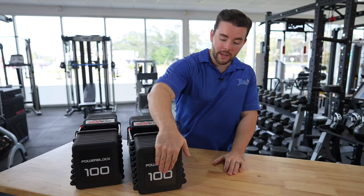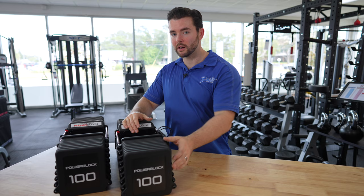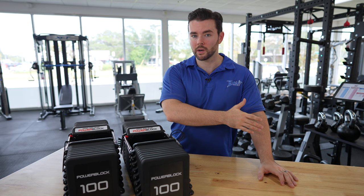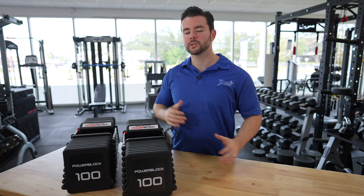Something to note: the weight that it says on the outside assumes that both the outer weights are in the handle. So if it says 100 pounds, that assumes you have both those inside. If you have an empty handle, you just have to do some mental math to subtract five pounds. Once you have an idea of how it's designed, it's not too bad, but something to note. Also on the decal on the front, where it gives you the key of 10, 20, 50, 60, up to 100, it does not give you any information about the outer weights. Previous versions would tell you an empty handle weighs five pounds and each outer weight is 2.5 pounds. So just be aware of that when doing your math when picking your weight.